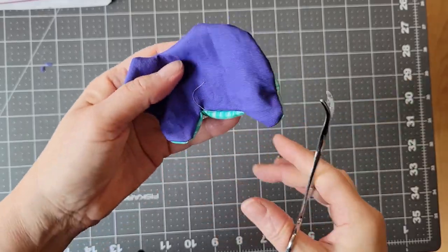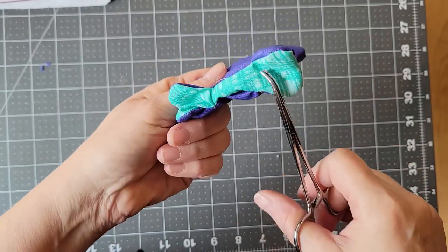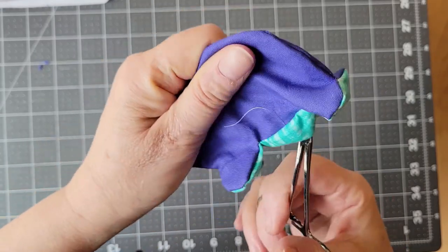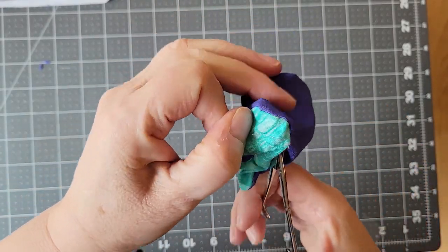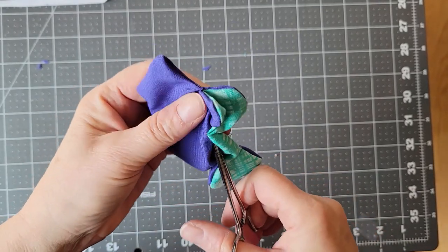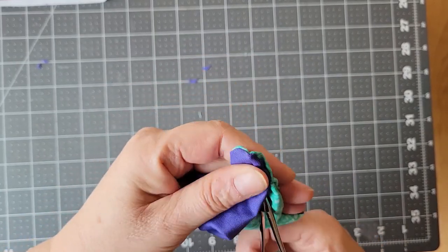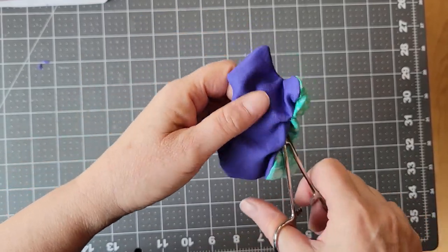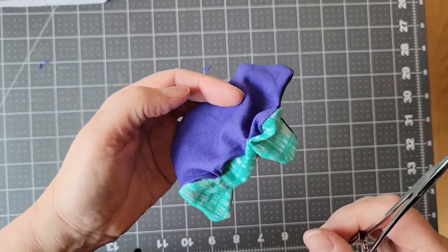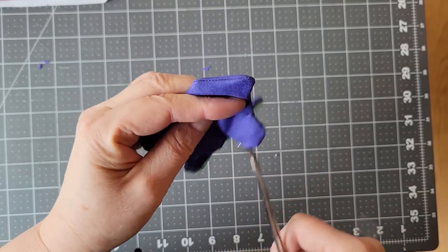Now the whole thing is more or less out. It doesn't have to be smooth around the edges — once you start stuffing it, any remaining areas will be pushed outward. The snout is mostly out; when I stuff it, it will be all the way out. Sometimes you find mistakes at this stage — a little hole you hadn't anticipated, or a spot that needs more clipping. You can either pull out just the part with the mistake and fix it, or turn it all the way back inside out. The good news is that the second time you turn it, it will be easier.